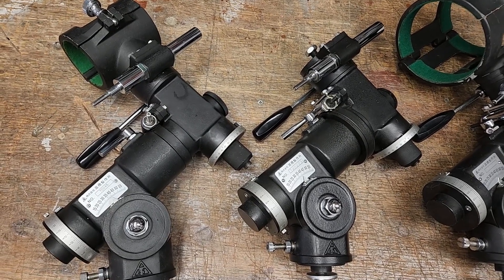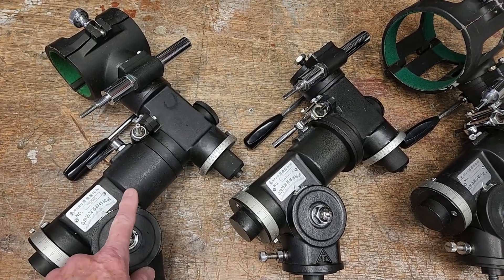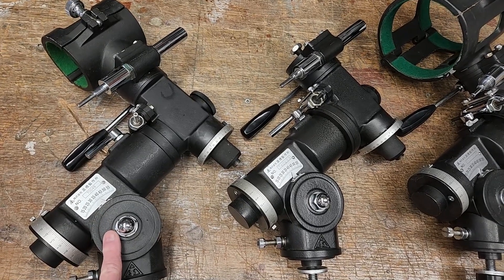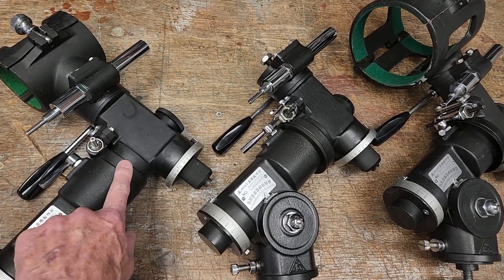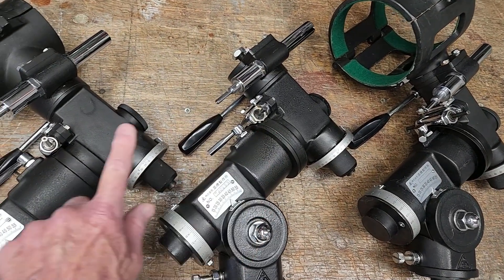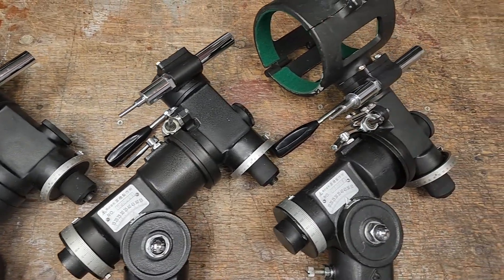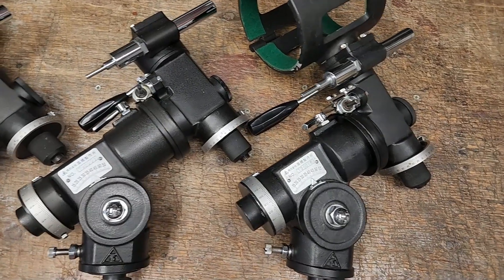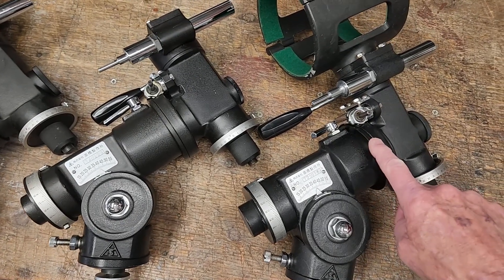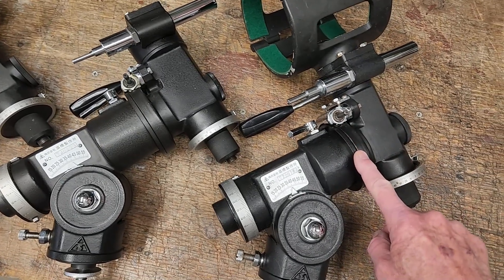Here I have three very similar Takahashi mounts set up next to each other. This first one is the TS-65D original version. If you look carefully, you can see there's a difference — the right ascension drive is a bigger gear, and there are also internal differences. Now, to add to the confusion, here's something that looks almost identical in pictures. This is the Type 1 mount, and it has a large right ascension drive gear.